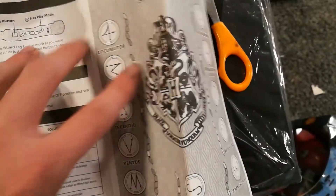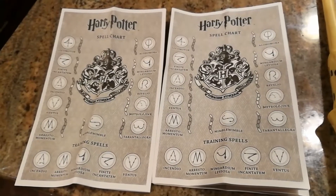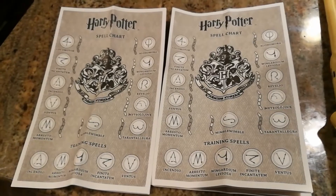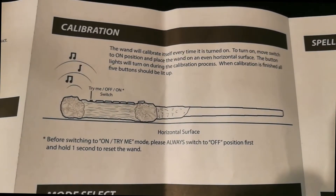The wand includes a very detailed and structural manual that goes over pretty much each and every aspect of the gameplay, and it is essential that you do not lose these instructions, as the front page seen here with the spells is necessary to certain gameplay. I would recommend actually copying and scanning the front page.